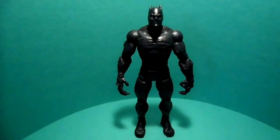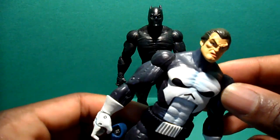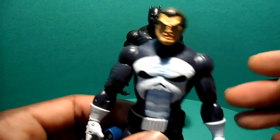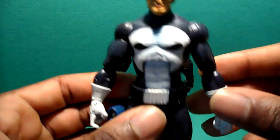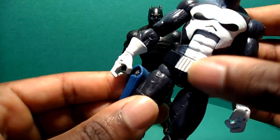Shout out to my man Stevie D Customs for hooking me up with a really, really nice piece here. This is basically a hybrid — a mashup of three different figures. It's the body of the Toy Biz Face-Off Series Punisher. There were two versions of that figure, but just the head sculpt was different.